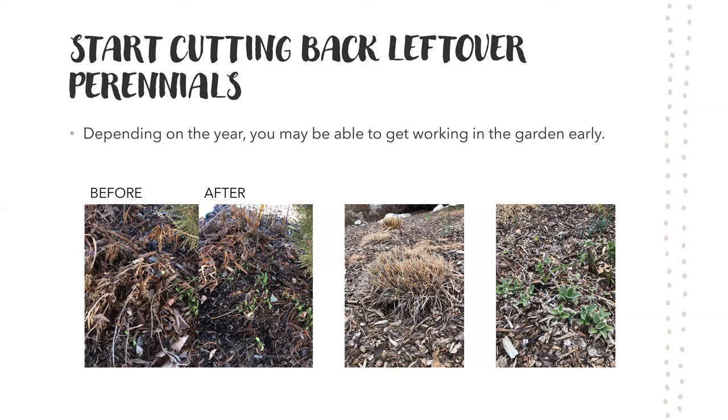This is a time you can start cutting back leftover perennials if you didn't get them cut back in the fall. Depending on the year, there might be a few days where the snow melts and you can get out and start working before it snows again. You can get working in the garden pretty early on sunny days that aren't too hot — raking and cutting back. Things don't look awesome after being cut down, but it looks a lot cleaner, and when things start greening up it's going to look really good.